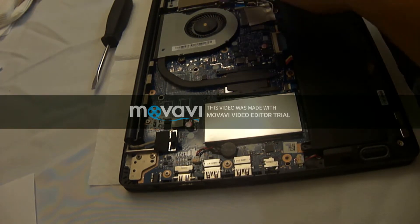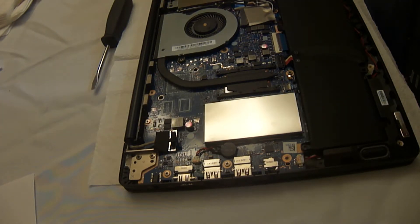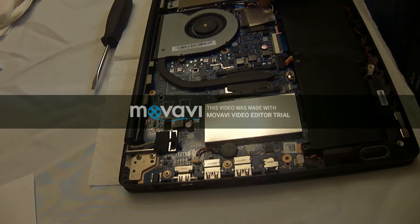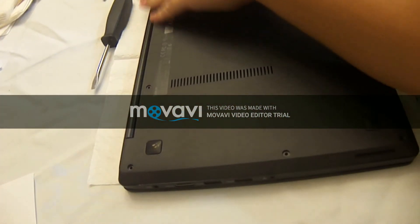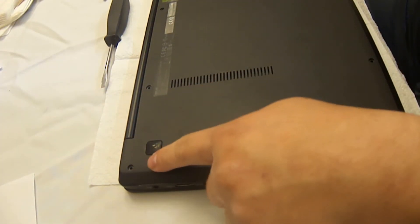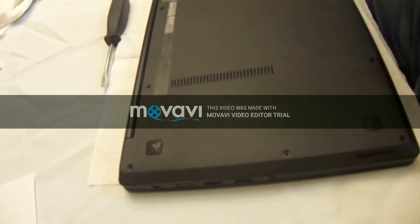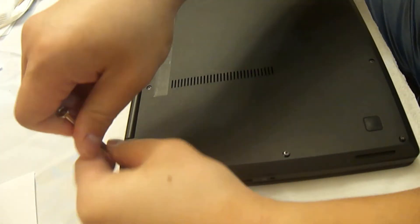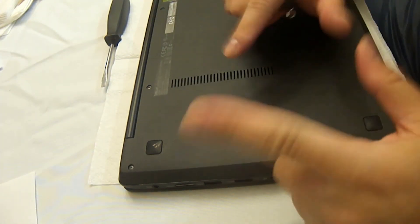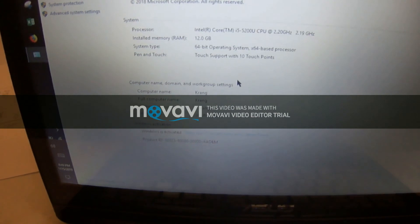After that, just double check everything — make sure all the screws are correct, all the ports are connected, and nothing is loose. Then you can put the plastic backing back on and screw everything in. Just make sure it's snug and don't over-tighten anything. If it feels like it's cross-threading, try to back out — putting it back in the same hole makes cross-threading less likely. Then just turn it on and make sure it reads your RAM — 12 gigabytes or whatever you bought.